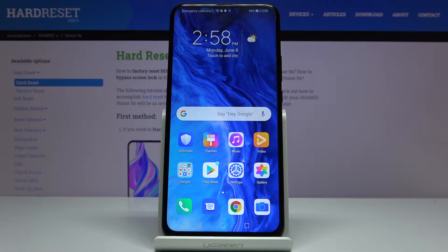Hi, Infronomy. I have the Huawei Honor 9X and I'm going to show you how to take a screenshot on this device.